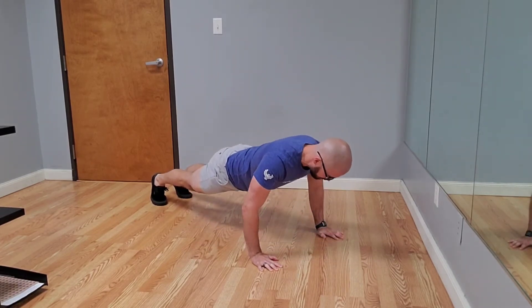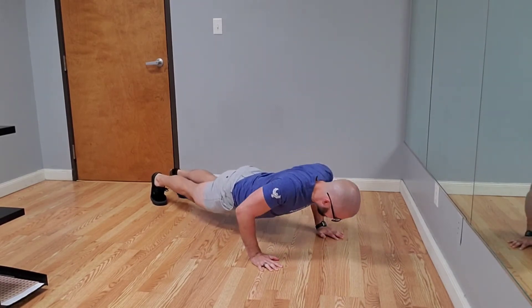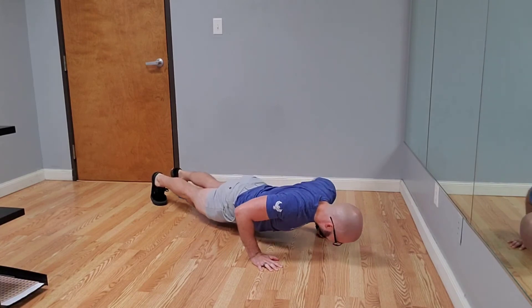At the bottom of the push-up, make sure your upper arm is 45 degrees from your body. If you let the elbows flare out too much, it can be hard on your shoulders.